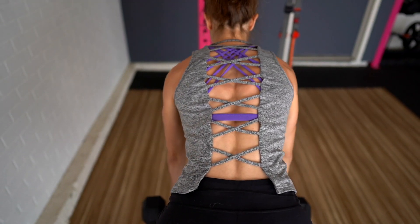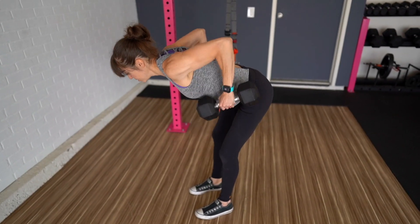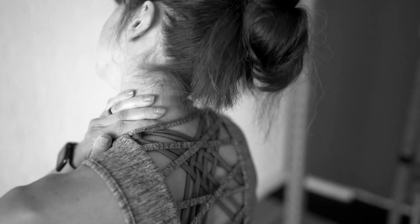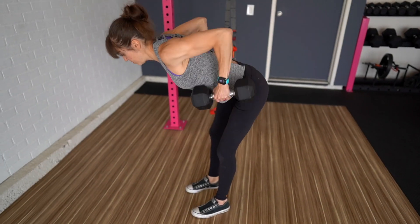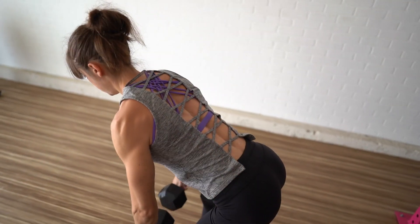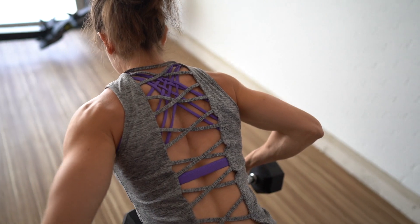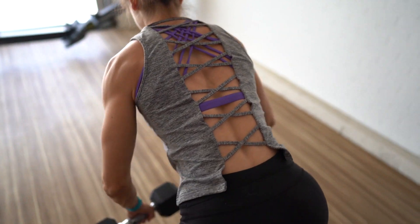By focusing on our back performing the pull and that scapular movement, we can also avoid exaggerating the row range of motion, which can lead to us shrugging and our neck becoming irritated. If you're so focused on rowing up higher, you may end up simply rounding your shoulder forward in an attempt to make the movement bigger over working your back. So focus on pulling with your back and then stopping the move when you can't retract any further. This will also ultimately protect your neck and shoulder.